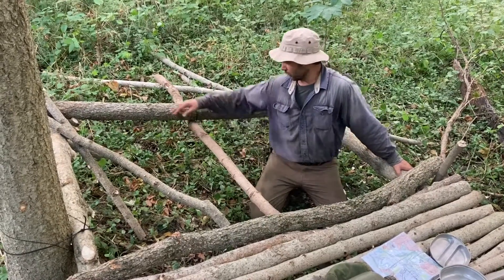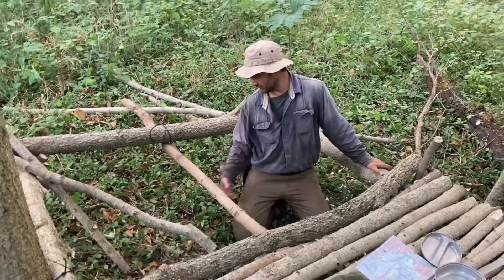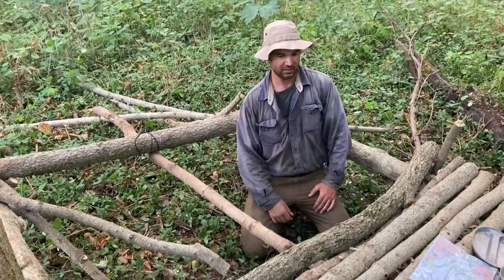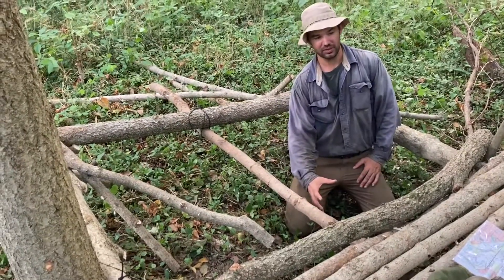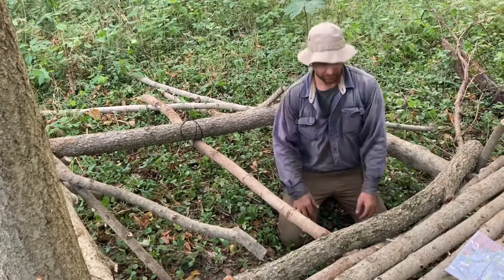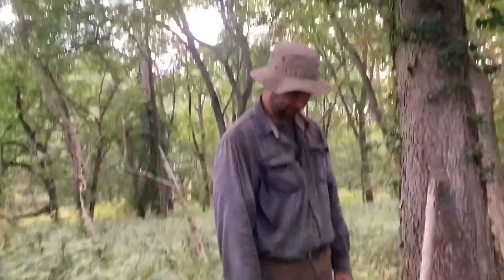I'm going to put one more crossmember down here, and then underneath put some kind of log that supports in the middle. This thing is going to be pretty solid because that support in the middle is just going to be shoved up under there with stakes driven around it that it'll be tied to. But for now we've got a little platform that we can stand on.